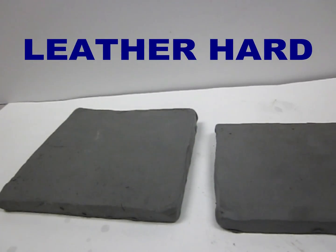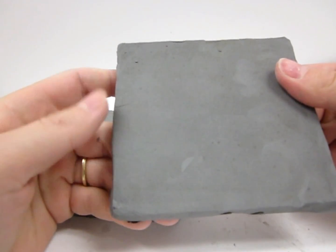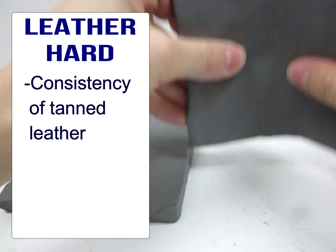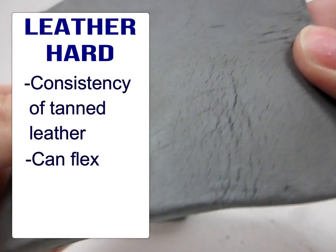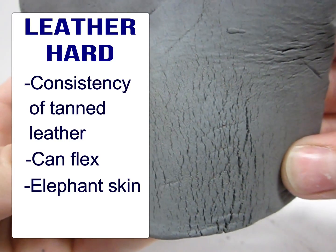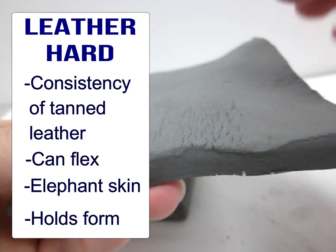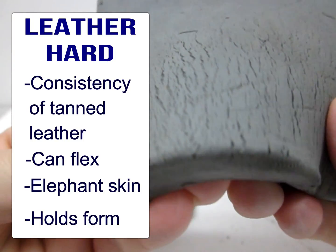Leather hard clay has its name because its consistency feels much like tanned leather. If I have this slab of leather hard clay, you can see that it can be flexed somewhat, but it also holds its form. You can see my leather hard clay has developed these crackly marks — I call it elephant skin — because it has all these tension cracks. It allows me to flex it, but it doesn't have the plasticity of soft clay that has lots of water in it, so it just crackles.